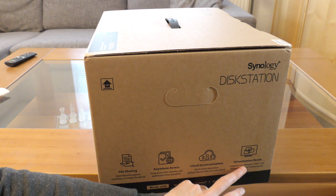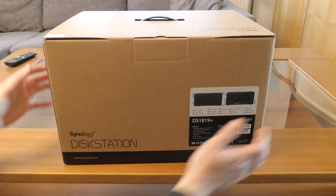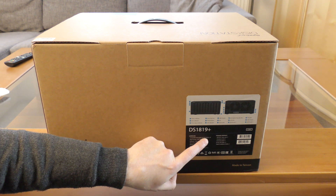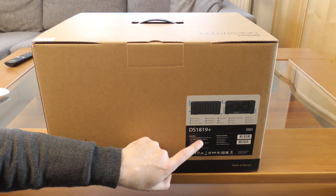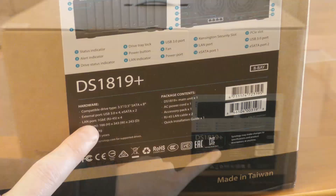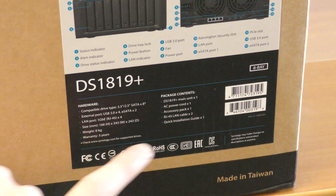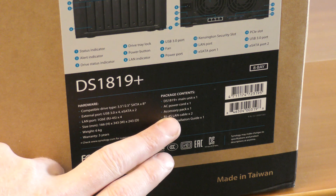You can put eight hard drives in here — either 3.5 or 2.5-inch SATA drives. Externally you have four USB 3 ports, two eSATA ports, and those four LAN ports. It weighs about six kilograms and comes with three years of warranty.